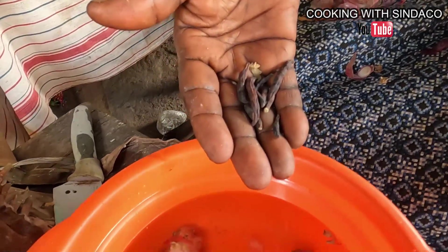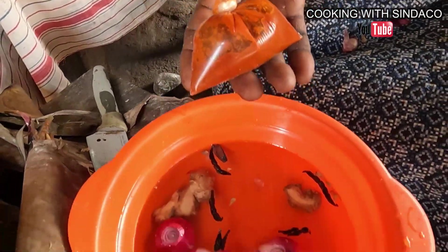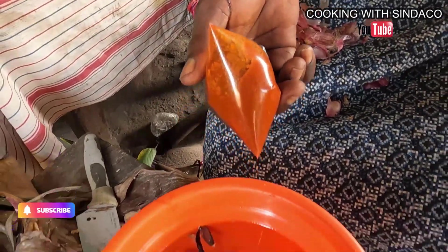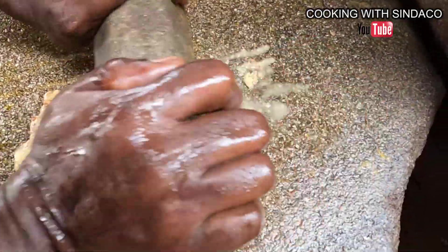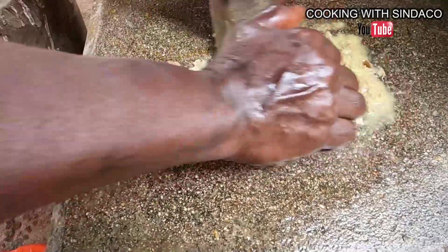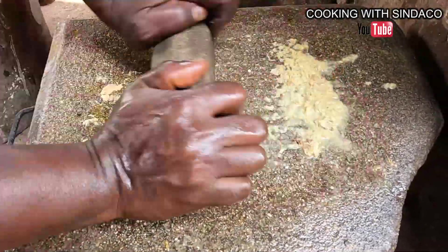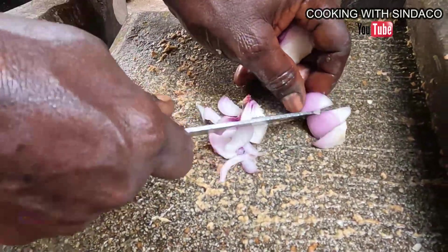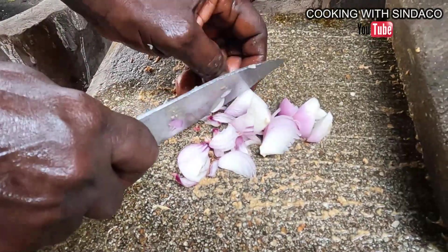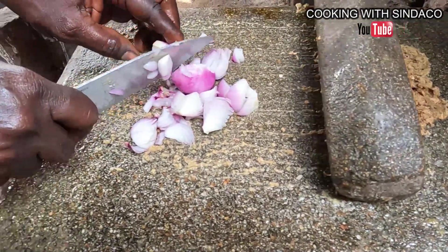We have grains of selim, ginger, and onion. You need to be careful with the quantity you use. This is the pepper, but you can use any pepper of your choice. We are grinding our ginger on the grinding stone. Following these steps, you'll be able to prepare your own Epitse at home no matter where you are. The ingredients are: overripe plantain, plantain flour, ginger, grains of selim, onion, pepper, and salt.